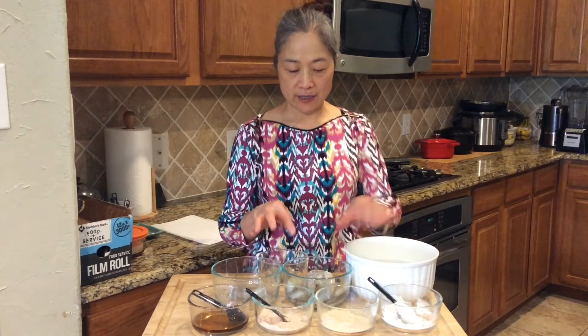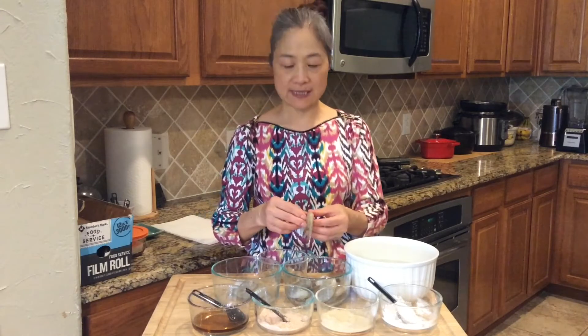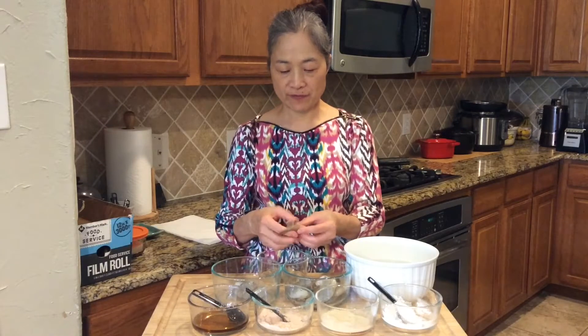If we buy the shrimp frozen, we need to defrost it. If the shrimp has skin, we need to peel the skin off. Devein the shrimp and clean it first.